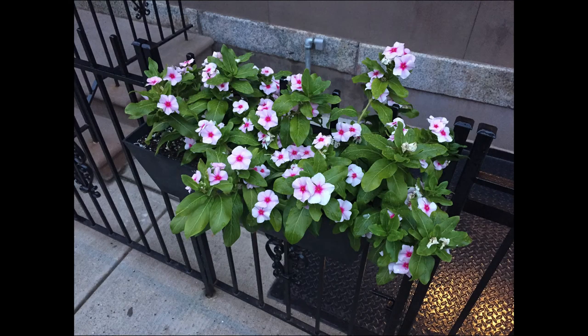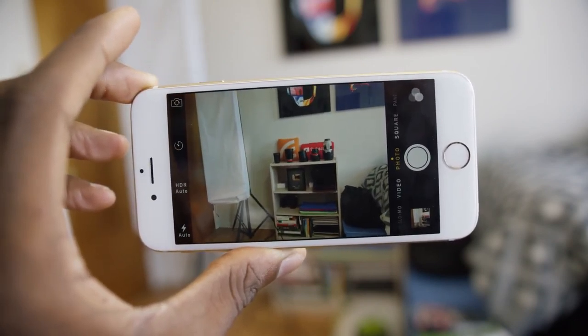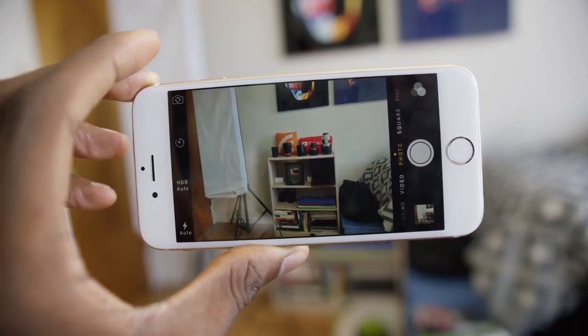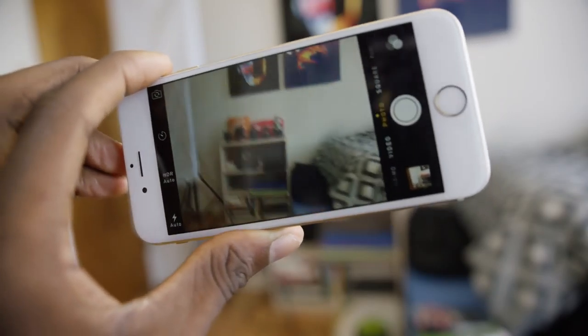The only downside of this camera is that it's only 8 megapixels, which means no 4K video. 4K is actually 8.3 megapixels, so this 8 megapixel sensor means this iPhone will not shoot 4K video until the next one.